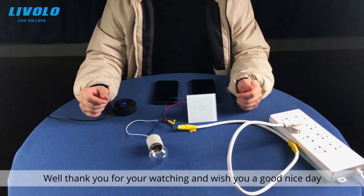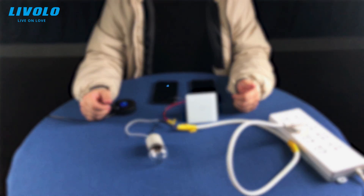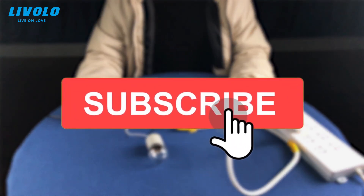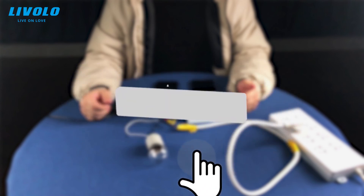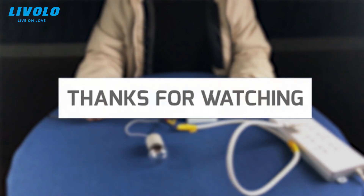Thank you for watching, and wish you a nice day. Goodbye!